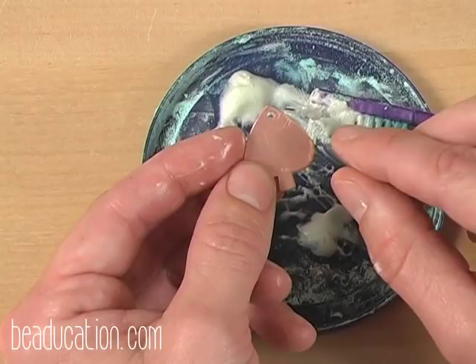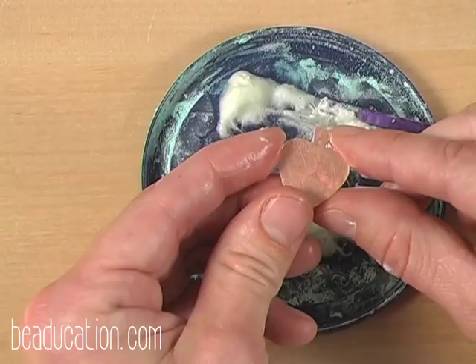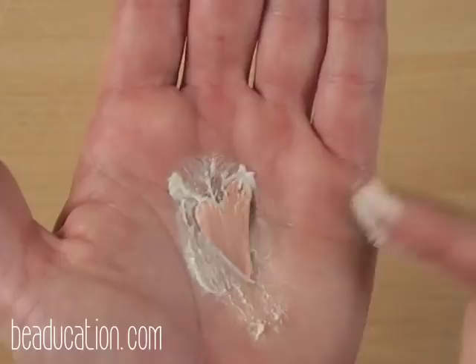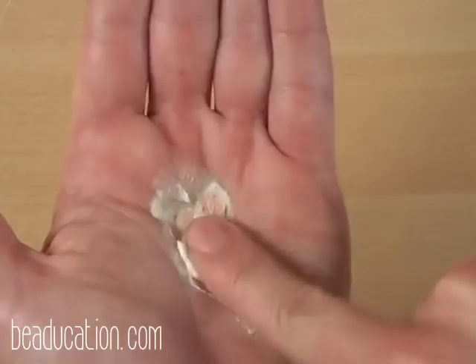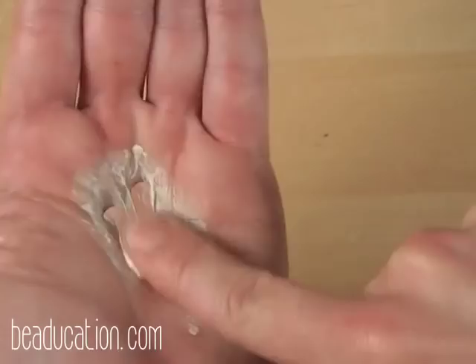You only need to clean one side of your copper — you'll clean the other side after your first fire. If you don't feel like using an old toothbrush you can use your finger and clean your copper in the palm of your hand. Penny Bright has a little grit to it from the citric acid, which helps clean your copper. If you have sensitivity in your hand you might consider wearing a plastic or latex glove.